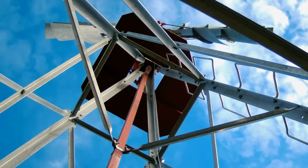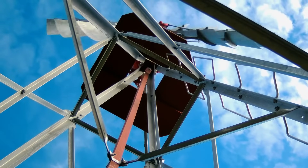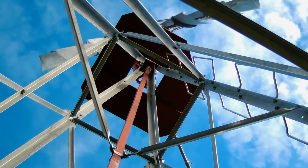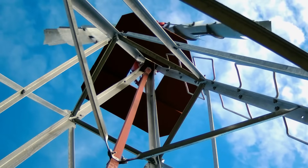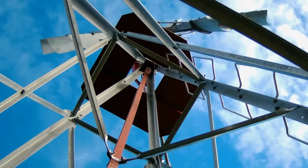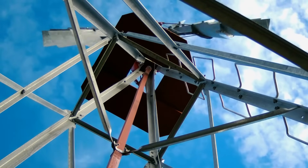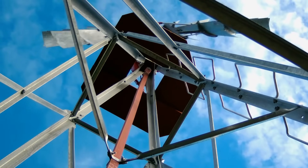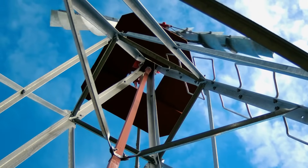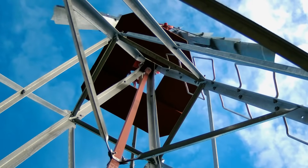The gearbox converts the wind energy from a rotary motion into a vertical movement. A wood rod in the center of the windmill tower travels up and down as the windmill turns. The stroke of the pump rod depends on the size of the windmill — the larger the windmill, the longer the stroke. The wood rod also acts as a shear point to protect the windmill motor from damage in case of overpressurization caused by freezing lines.